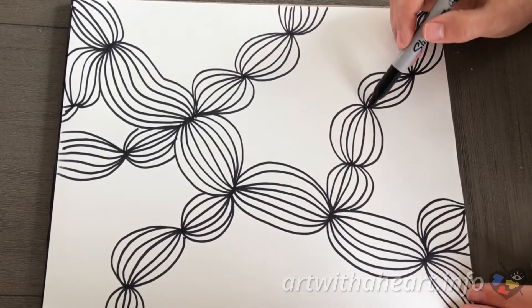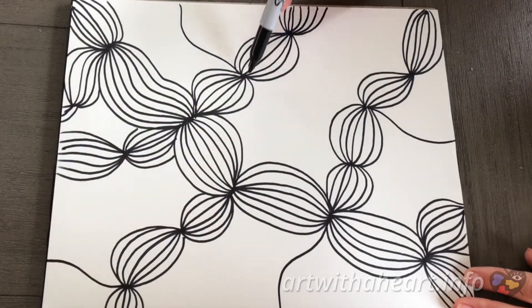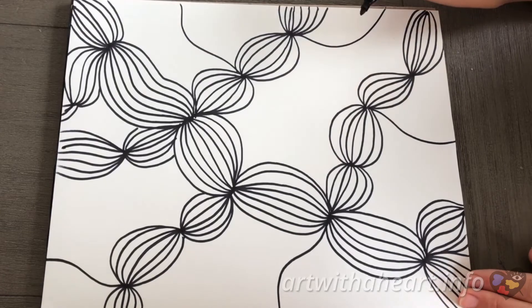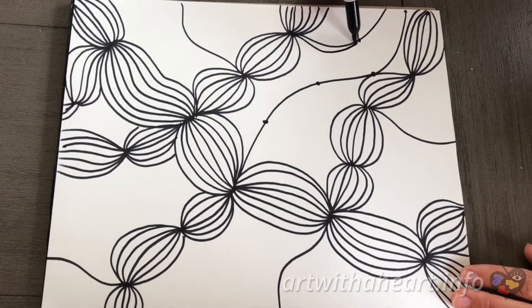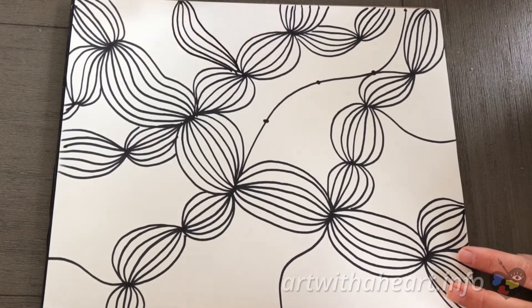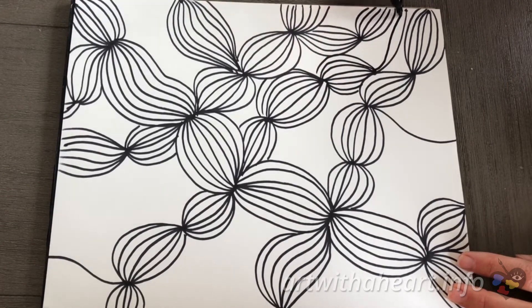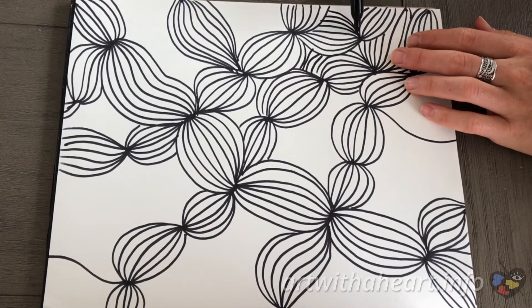Next, you guessed it — we are just going to do the same thing again. Draw more lines from any of your dots that you want. Just try to put the lines in the empty parts of your paper. At this point we're just trying to fill up the entire paper. So then you add your dots to these lines and connect the dots just like we did the other ones. Sometimes it'll get to the point where we just have little spaces and you just create lines to fill up the spaces. You just need to fill in the spaces with more lines.